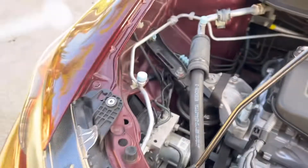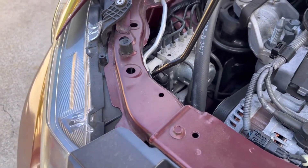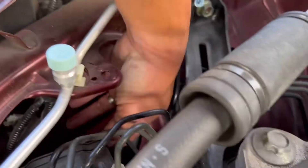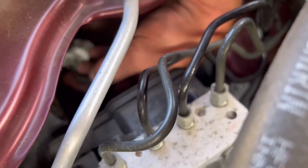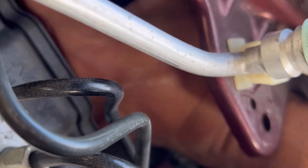Pulling it out gives you a lot of room right here. Then it's the same twist — going towards the outside, not even a quarter turn.